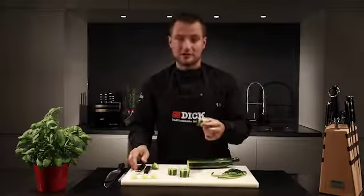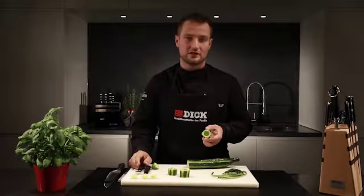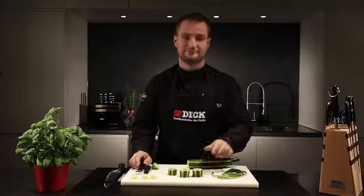The cucumber can now be filled with the mixture of your choice — for example, cream cheese, tuna tartare, or anything else you fancy.